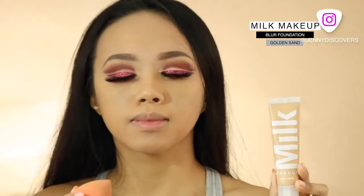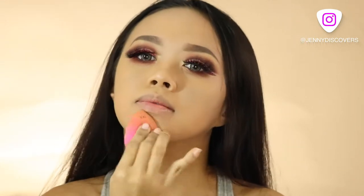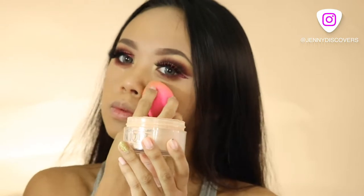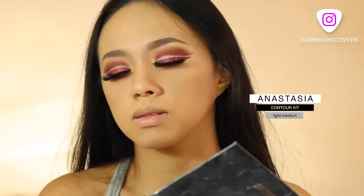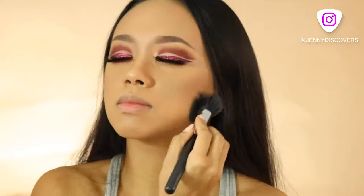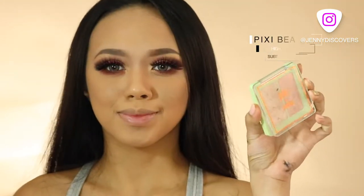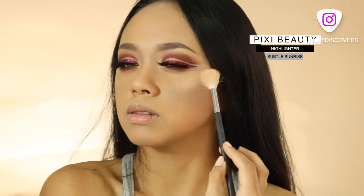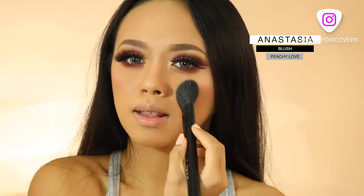Let's go on to the face. I'm using the Milk Blur Foundation and my Beauty Blender to buff it out. Next, I'm setting my face with the Clinique Next Step. I love to contour my face using the Anastasia Contour Kit, contouring my nose and my cheekbone. I also want to highlight the top of my cheekbone using the Pixi Beauty Highlighter Palette. And to add a bit of color, I'm using the Peachy Love Blush.